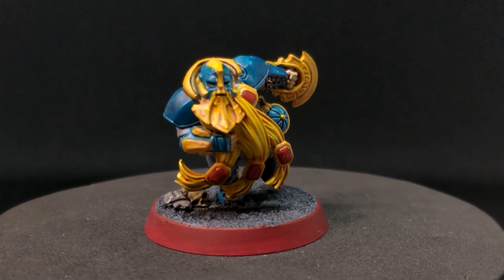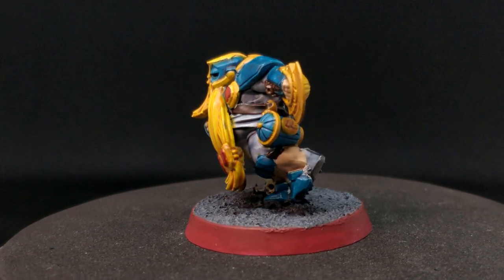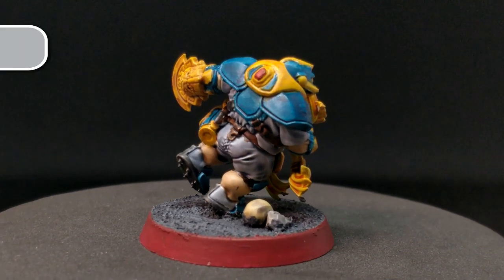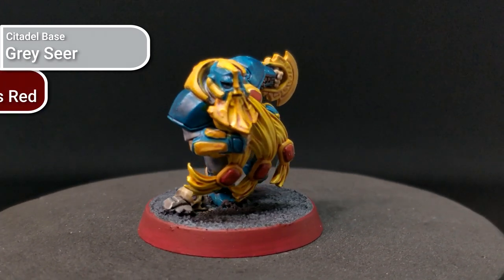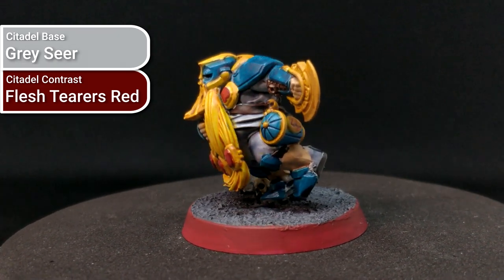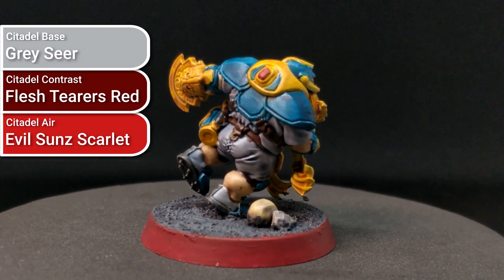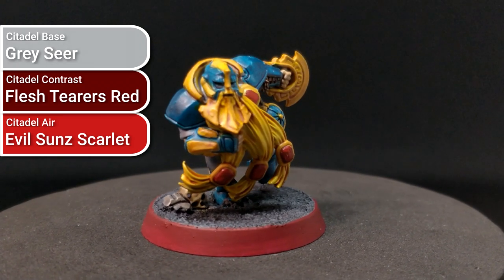Since the two primary colours on the model are blue and yellow, I decided for the accent gem colour to complete the triad by painting it red — envisioning these as a ruby or garnet. Based using Greyseer for that cool undertone, then I used Flesh Tearers Red as the Contrast colour. I considered Blood Angels Red but thought it was too light — I wanted that deep, rich red. I then did some highlighting using Evil Sunz Scarlet, keeping it simple rather than trying to get a perfect gem blend.